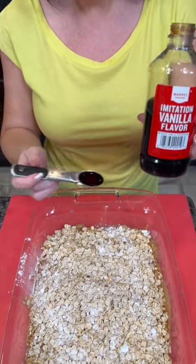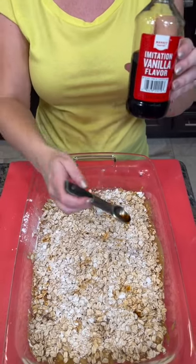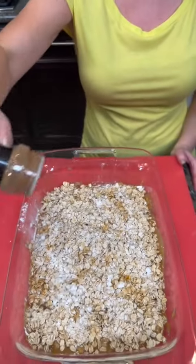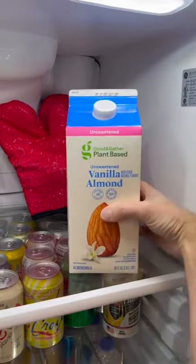Next we're going to add a teaspoon of vanilla. Now I'm just using the imitation vanilla, but I would love to hear from y'all — can you tell the difference when you bake it between the pure real vanilla or the imitation? And we're going to add a teaspoon of cinnamon as well. Next we need some almond milk. It's in the fridge, and this whole recipe is actually vegan. It's all plant-based.